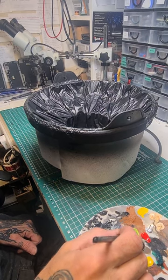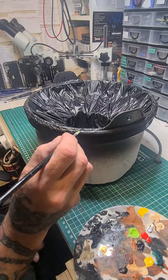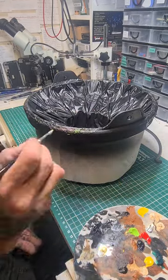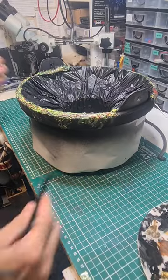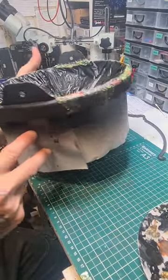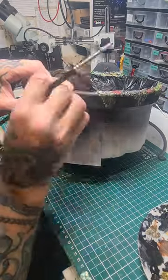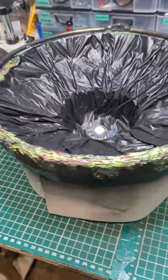Now the Plasti-Dip's all dry we can start painting the spillage that's come over the sides - we're just using bright green, purple and red, blend them all together. That's all painted now. Just going to put a bit of iridescent gold on the brackets and the handle. Added our little fogging machine - that's our cauldron done.